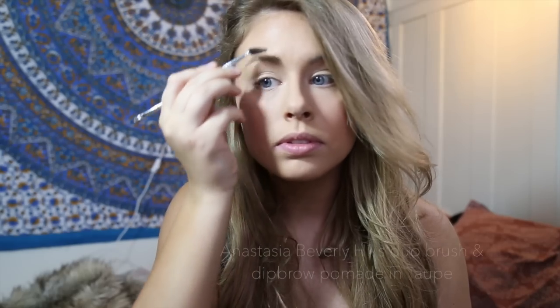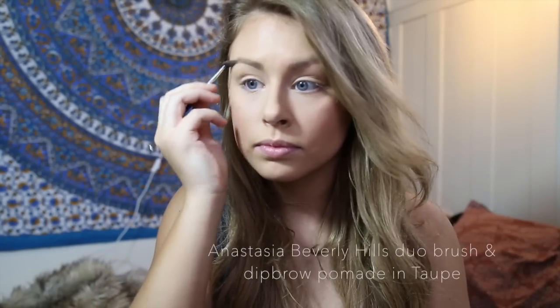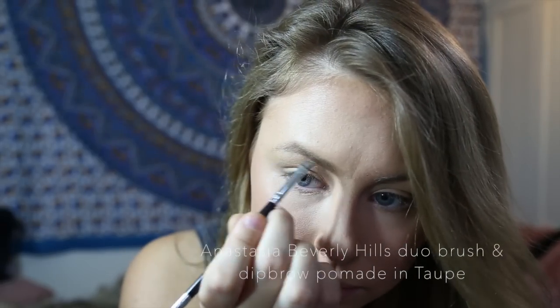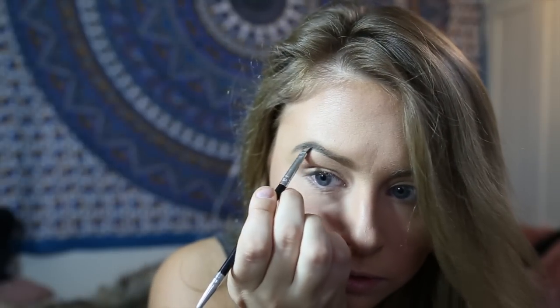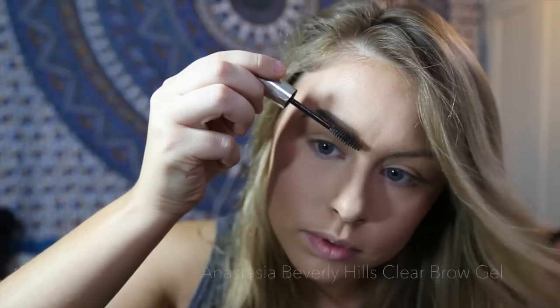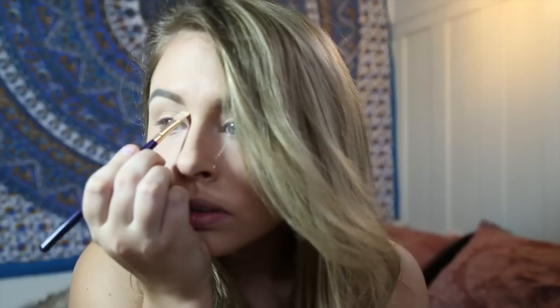Now I'm going to do my eyebrows using a dual brush and Dipbrow Pomade in taupe by Anastasia Beverly Hills. And now to ensure that my brows stay in place all day, I'm going to use the Anastasia Beverly Hills Clear Brow Gel. Now I'm just going to fix up under my eyebrows using my concealer and a little brush.